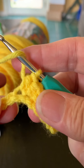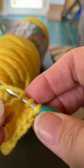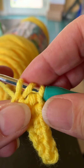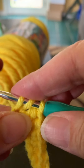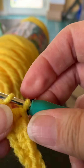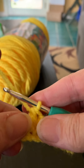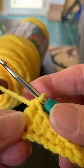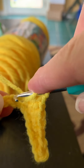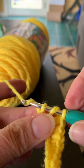Now let's do double crochet. Yarn over, go through the chain, yarn over and come back through — now you have three loops like you did on the half double. But this time yarn over and go through only two of the loops, then yarn over and go through the remaining two loops. That's a double crochet stitch. Remember, these are US stitch abbreviation guidelines.